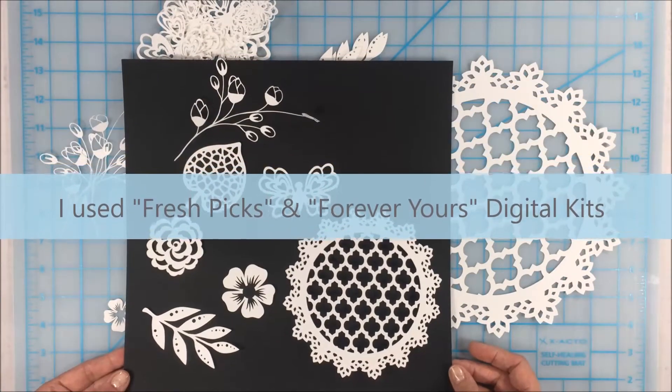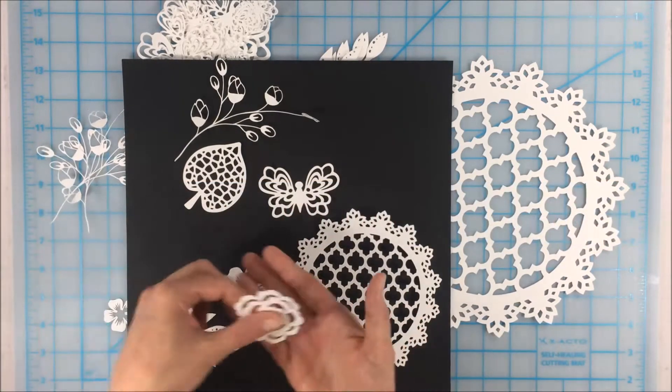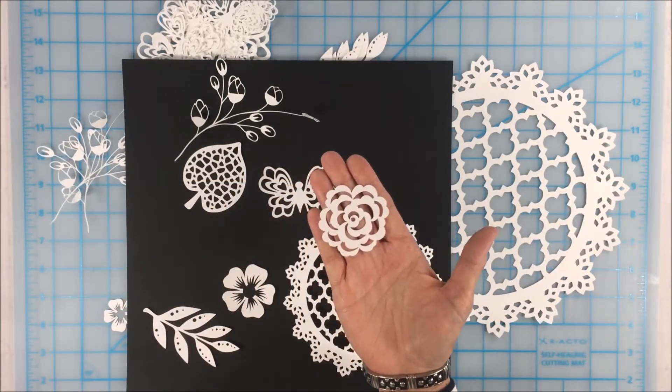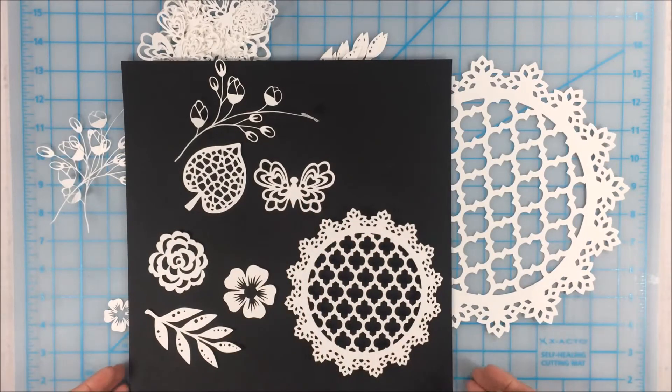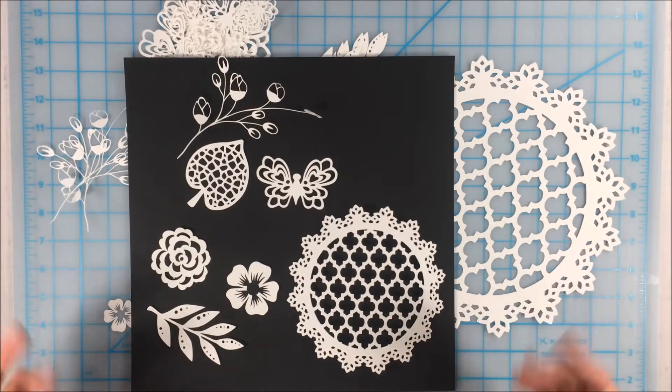And use them in your Cricut. So I'm going to show you how I created this flower in my Cricut Design Space, and then we'll come back and I'll show you how I plan on using some of these die cuts in my scrapbooking projects. Alright, let's take a look.